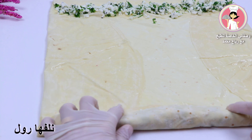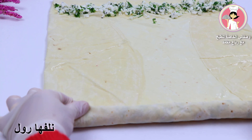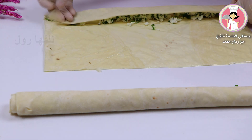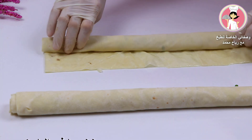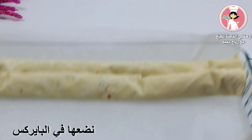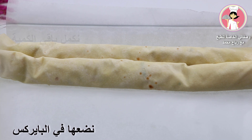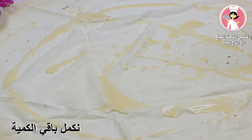Add 1 cup of bread, 1 cup of water, 1 cup of salt, 1 cup of butter, 1 cup of flour, 1 cup of sugar.